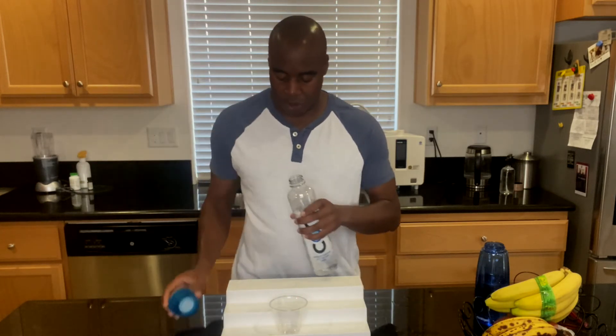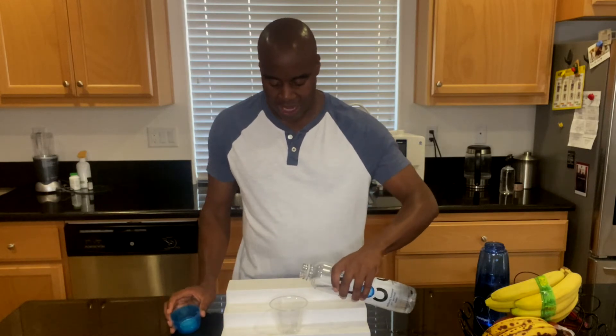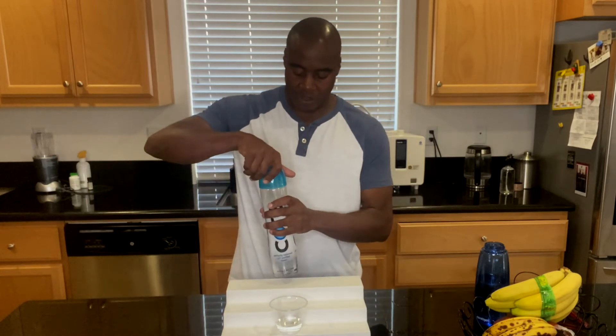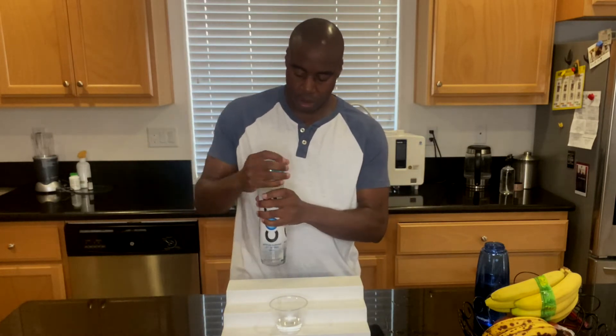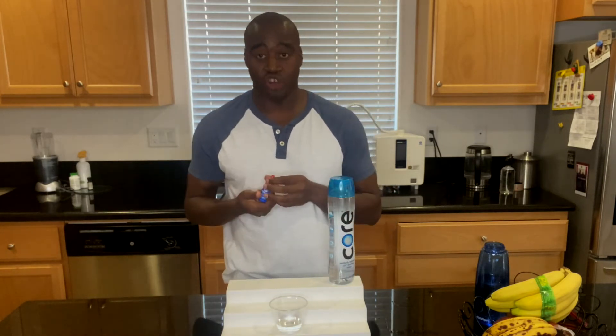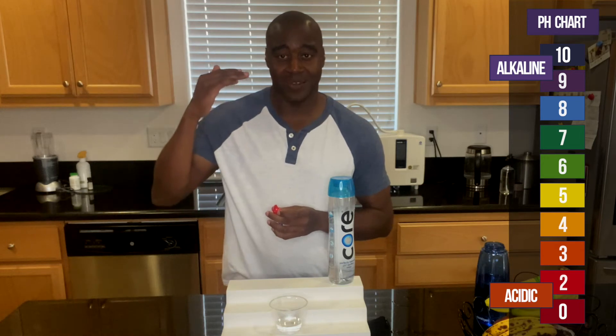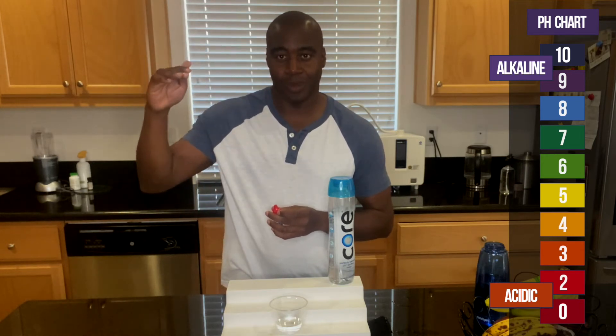So without further ado, let's go ahead and start. We're going to go ahead and add some of this Core water, and we're going to use these phenol red drops, which are pH drops, to see what color the water turns. That's going to let us know the pH level of the water. So if we see a red, orange, or yellow, that means it's acidic; green is neutral; and then if we see blue, purple, or dark purple, that means it's alkaline.